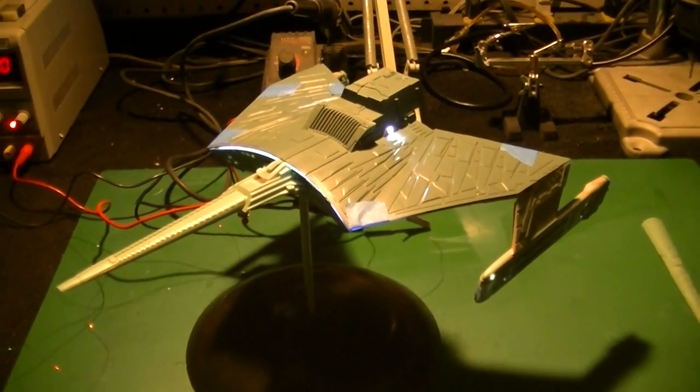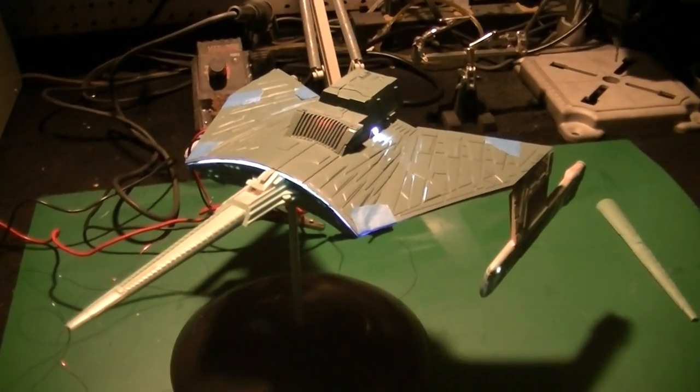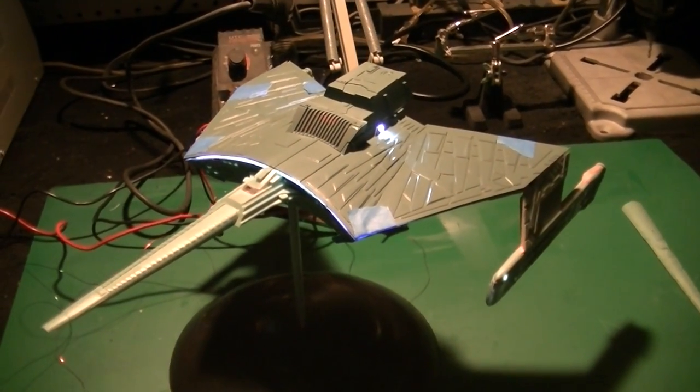Welcome back, my model building friends. Boyd here with you. This is part three of our AMT Klingon Katinga Cruiser buildup, and you can see in the picture I'm making a little bit more progress.